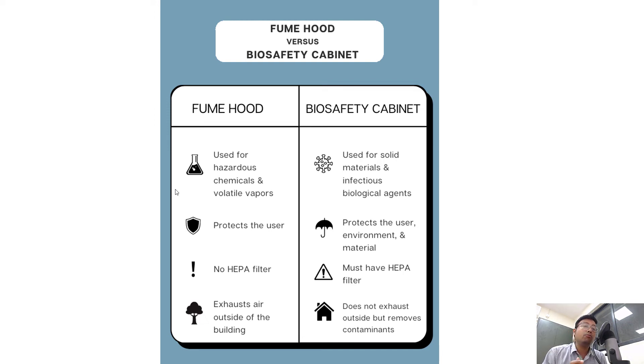Fume hoods have an exhaust to the outside of the building. But in the case of a biosafety cabinet, the exhaust doesn't simply release into the environment — there is a specialized mechanism to contain the biohazardous materials. It siphons out harmful toxic fumes and all biohazardous material and removes them totally from the environment, so there is no exposure to either the person doing the experiment or anyone standing near the laboratory exhaust.